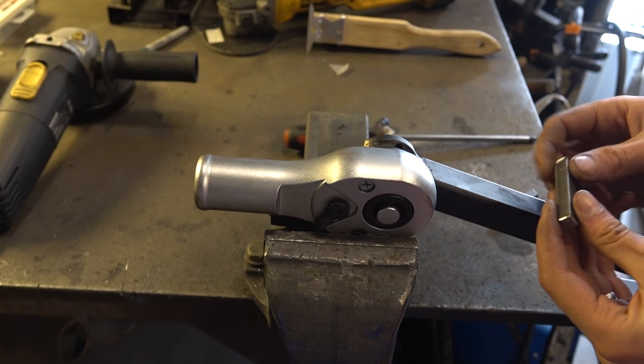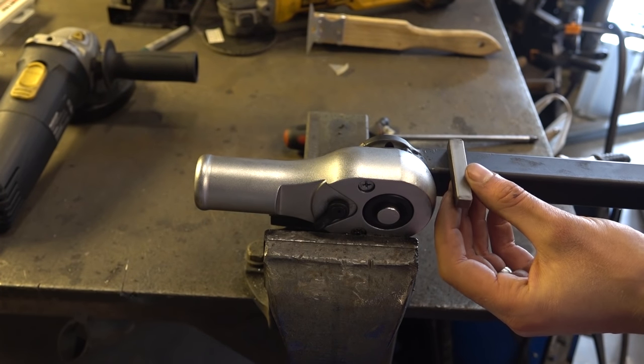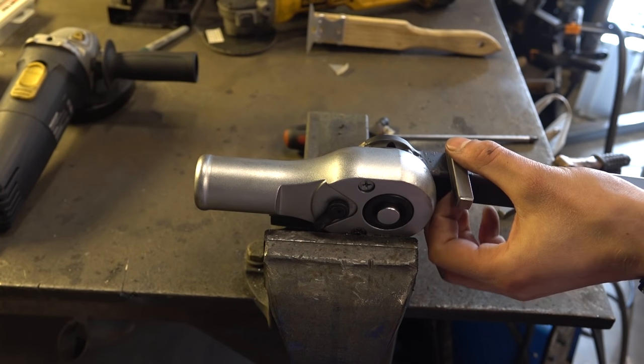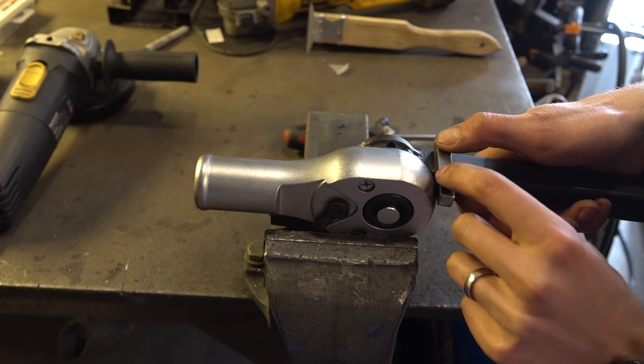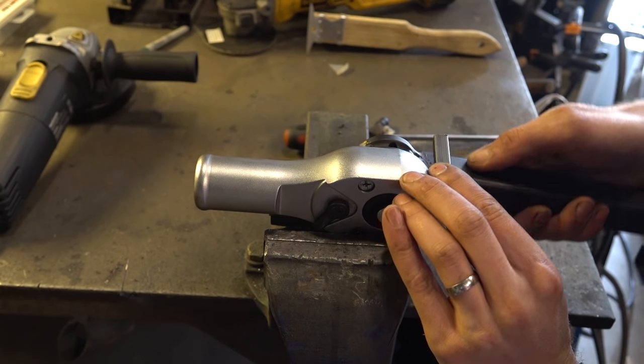Time for a little knee surgery. The problem is that the knees don't lock, so they can buckle backwards. By welding this piece on here, they can lock.